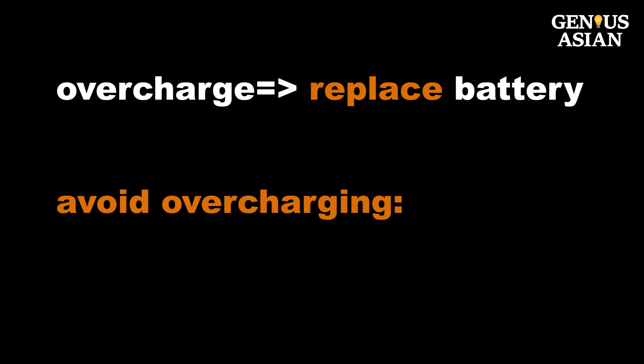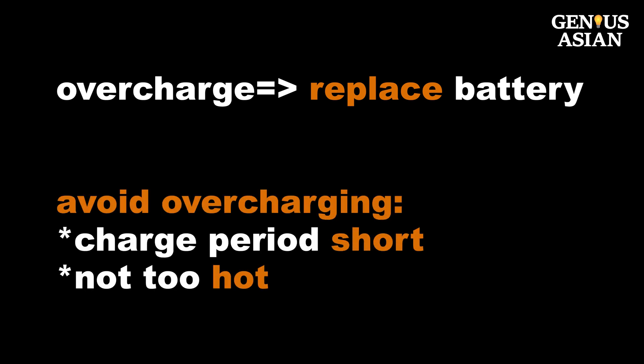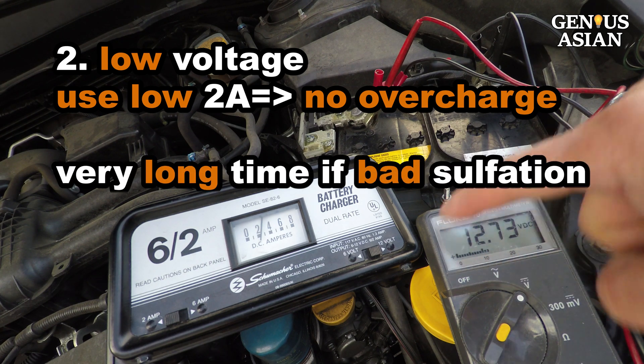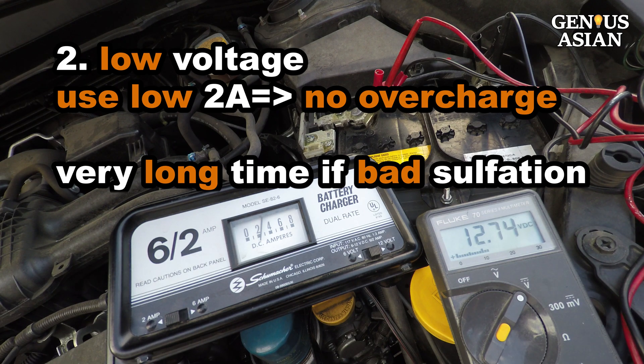To avoid overcharging, the charging period should be short and the battery should not be allowed to get too hot. I could use the 2 amp setting to slow charge the battery. This drastically reduces the chance of overcharging. But the main problem is that it may take a very long time if sulfation in the battery cells is very bad.